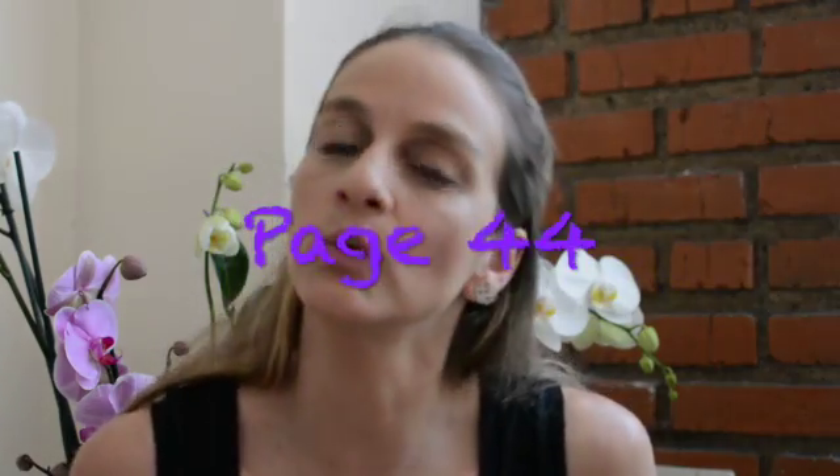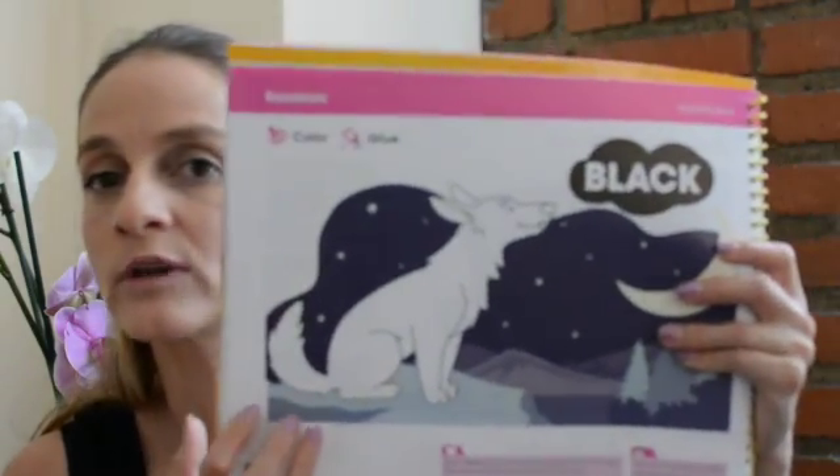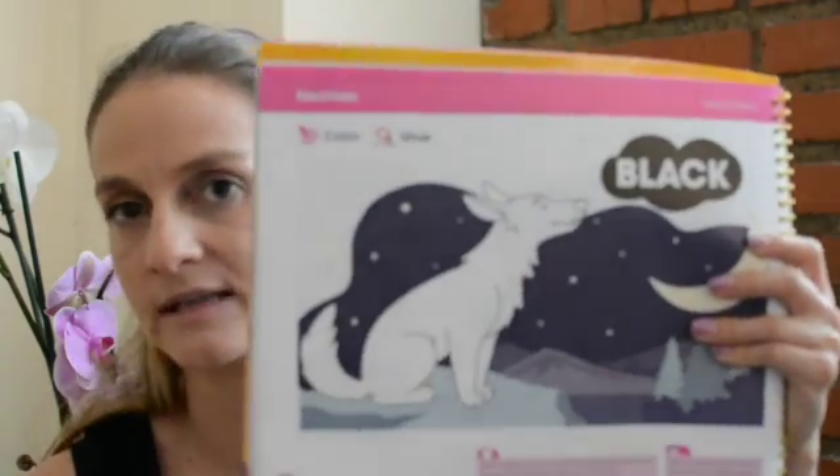Hi kids! Now that you already watched the video about color black, in Review Color Black, you are going to work on your book on page 44. Look, what animal is this?